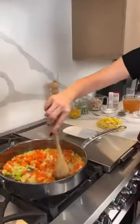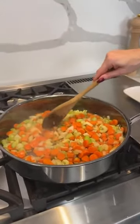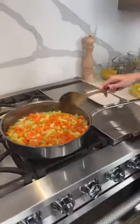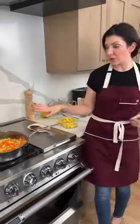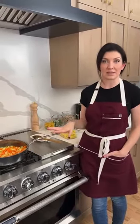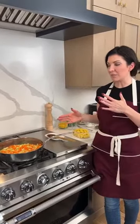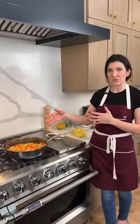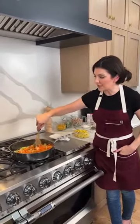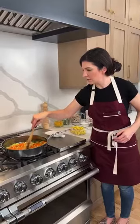We're waiting for those onions to get translucent. Another really good substitute: if you don't have onions or want a different style of onion flavor, leeks work amazing in this dish. You don't sauté leeks quite the same way since they're a little bit thinner, and it would cut the cooking time down by a couple minutes. The onions are looking about there.